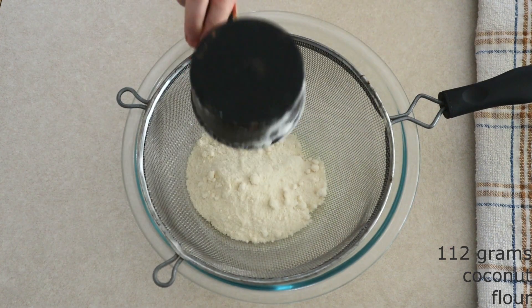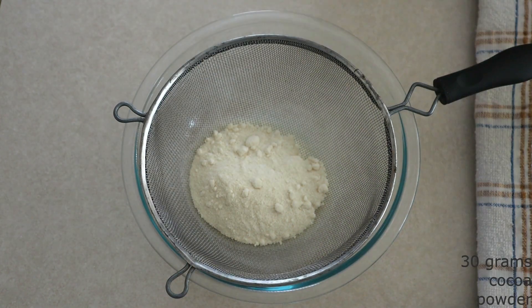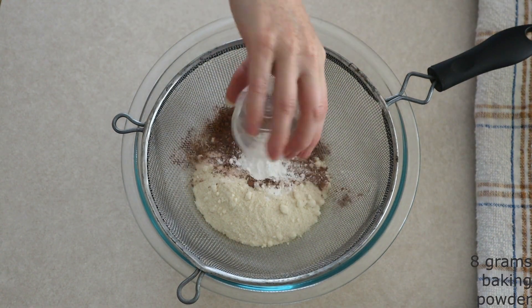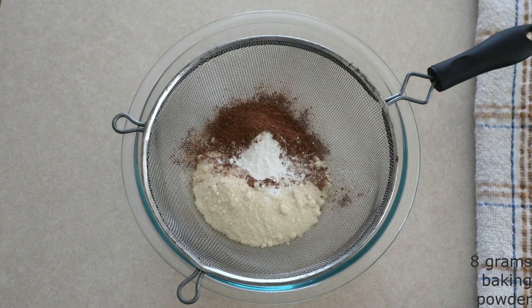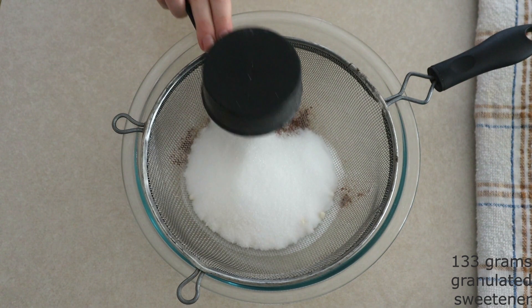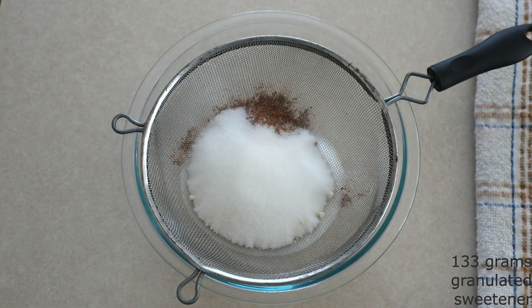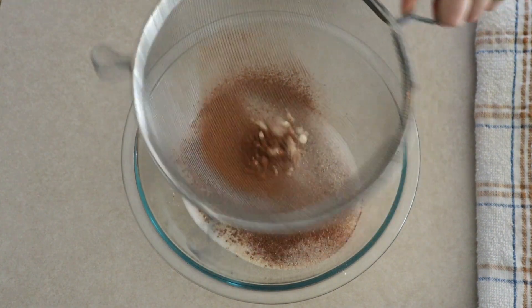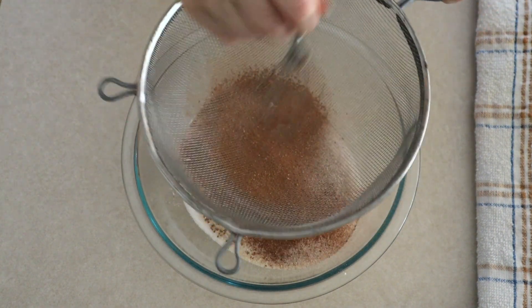In a large mixing bowl, combine 112 grams or around 1 cup of coconut flour, 30 grams or around 1/4 cup of cocoa powder, 8 grams or around 1 and a half teaspoons of baking powder, 1/4 teaspoon of salt, and 133 grams or around 2/3 cup of the granulated sweetener of your choice. I'm using granulated monk fruit sweetener. You can use whatever granulated sweetener you want and adjust the amount depending on how sweet you want your whoopie pies. Sift the dry ingredients together until everything is fully combined and there are no lumps.